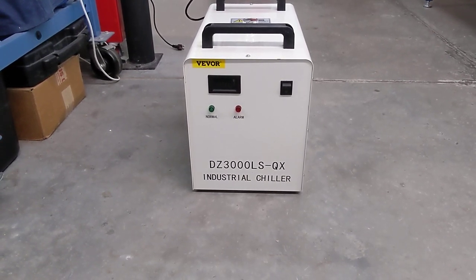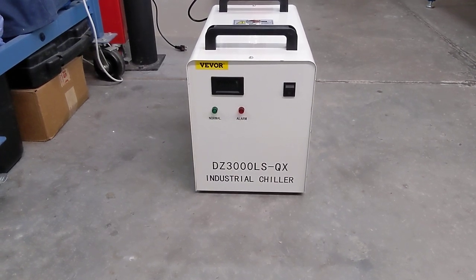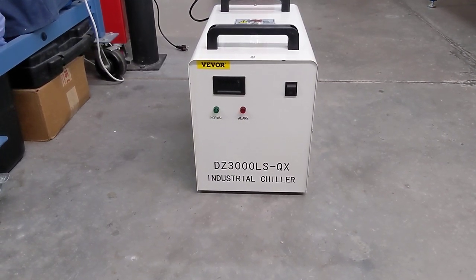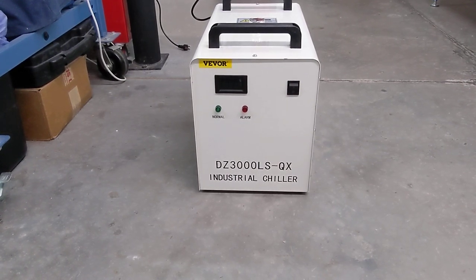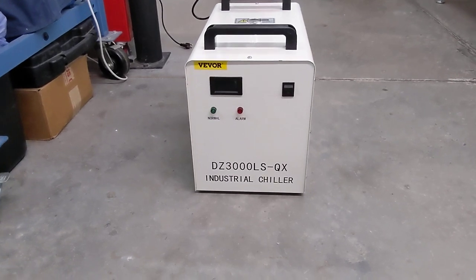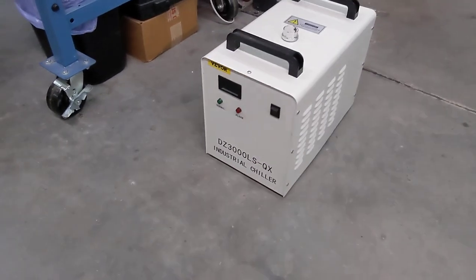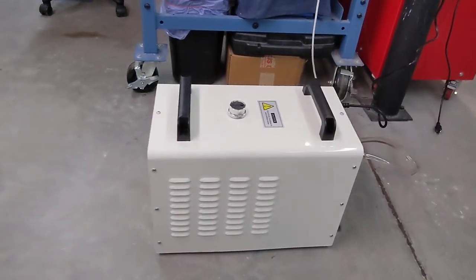This is an air-cooled heat exchanging device. It does not have a refrigerant cycle built in it. It's simply air-cooled using a coolant over a coil with air flowing over it. The air intakes are on the sides of the machine, on both sides, and then it exhausts out the rear.